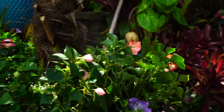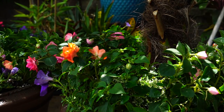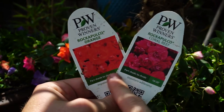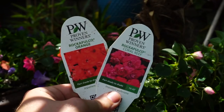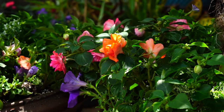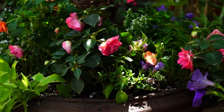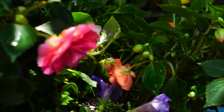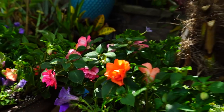What I did here is alternate Rockapulco Orange impatiens with Rockapulco Coral Reef — I have the tags here so you can see. It's a pink and an orange. The Rockapulco Orange has a really nice creamy light orange color, and the Coral Reef — I think it's kind of funny they came up with a clever name for one and the other is just called 'orange,' but the Coral Reef has a really nice hot pink flower. I think they go very well together.